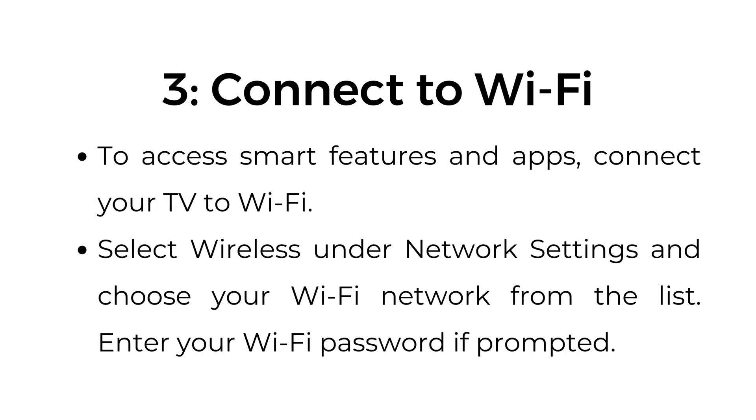Step number three: connect to Wi-Fi. To access smart features and apps, connect your TV to a Wi-Fi network. Select wireless under network settings and choose your Wi-Fi network from the list. Enter your Wi-Fi password if prompted.